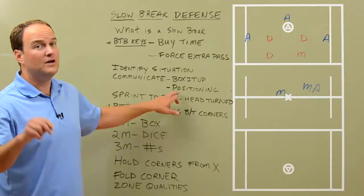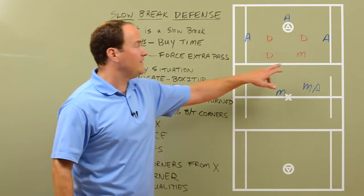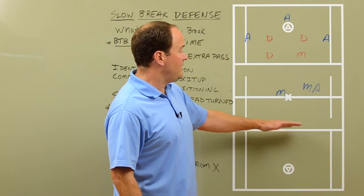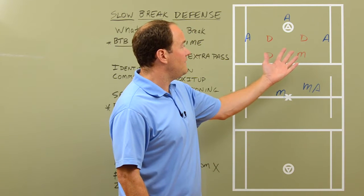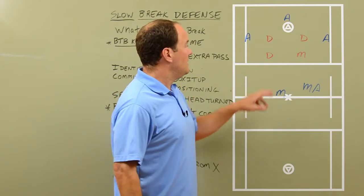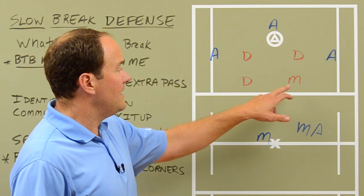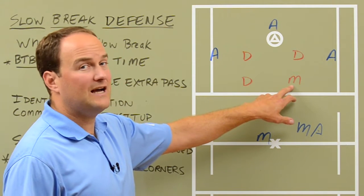Those are the two things we communicate: slow break, box it up, and then where you're going to be. So in this scenario, we've transitioned from defense to offense. The offense is in blue. The defense is now in that box it up situation — they're positioned in the right spots. This midfielder is in the top left spot, this defender's in the bottom left spot. We're looking away from the goal.